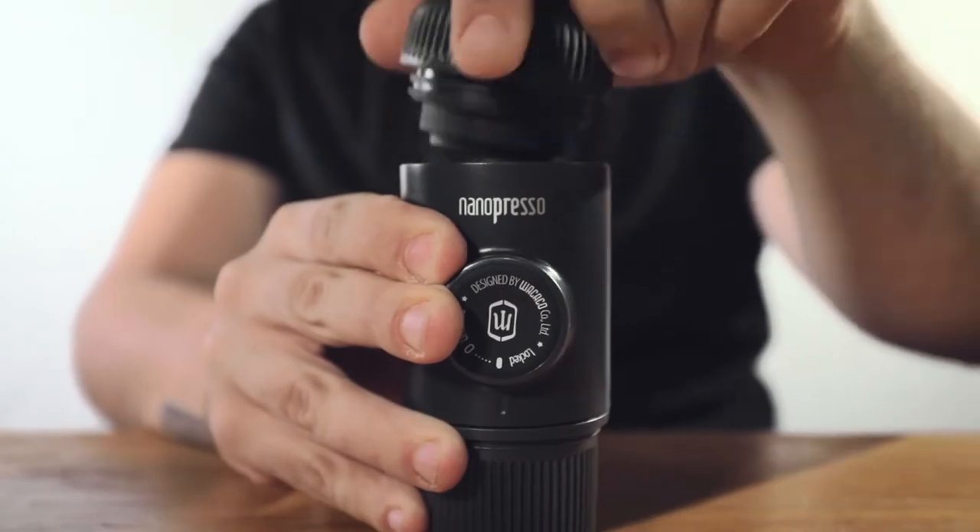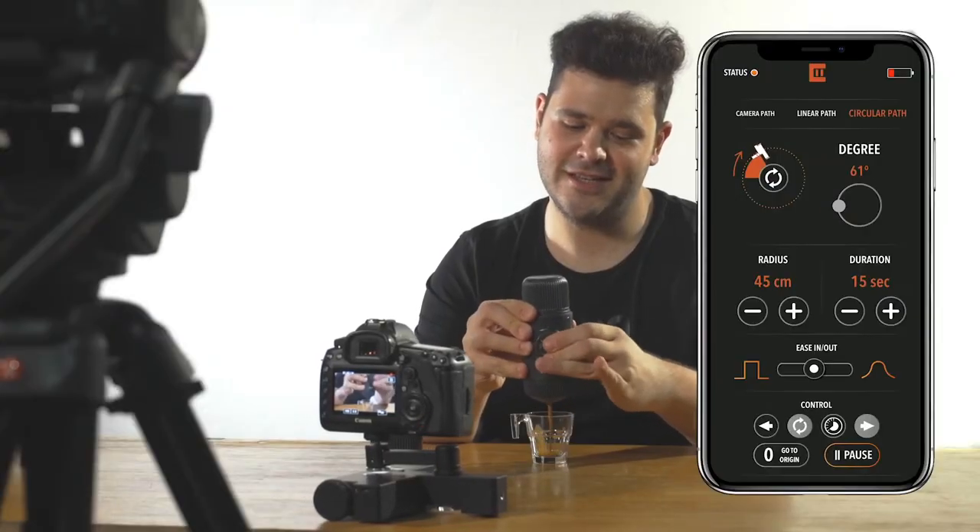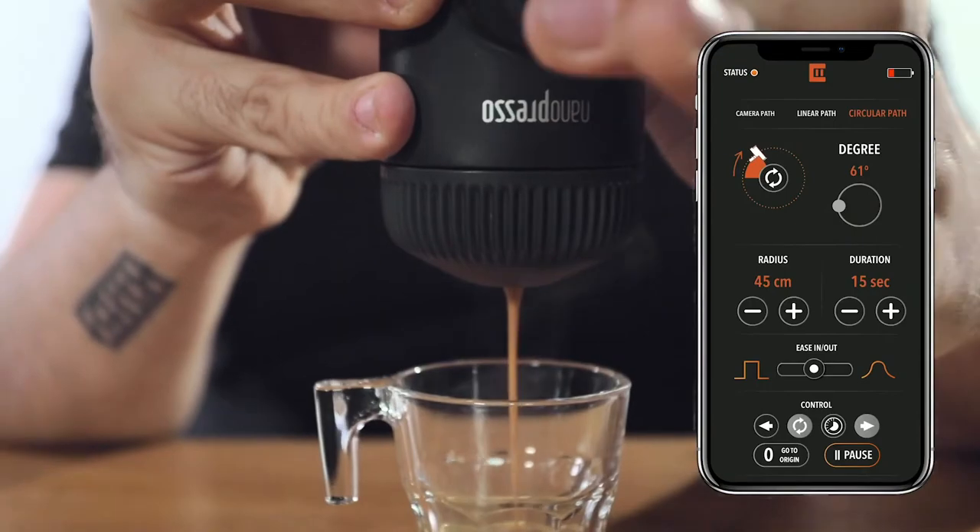With the loop feature, Trexo Wheels is a great solution for interviews, B-roll, or any other static shots. Just set it and forget it for perfect cinematic movement.